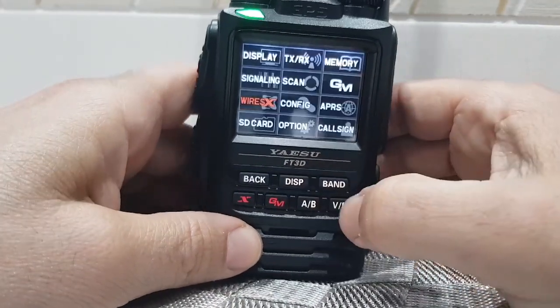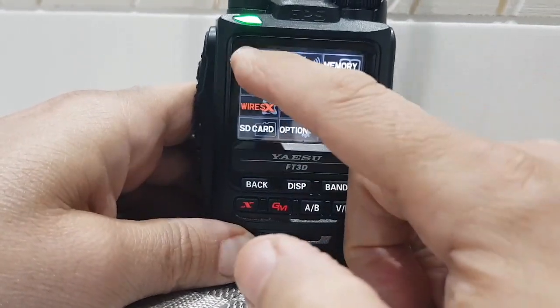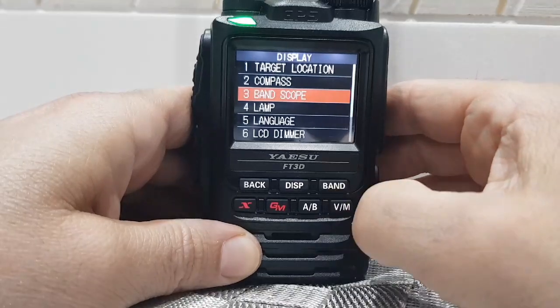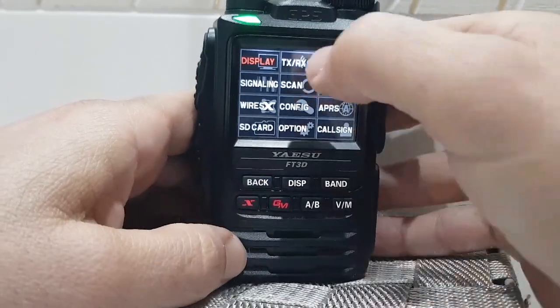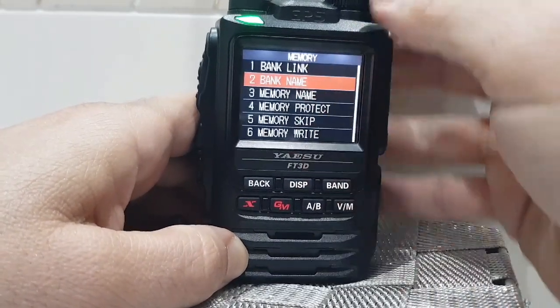Hold down the main menu button — as you can see, you've got settings there for display. We'll do one at a time, there's quite a few in that one for display. I'm not going to read them all — I'd be here all day — but as you can see it's packed full of functions. There's the back button, TXRX settings, memories, banks, all sorts.